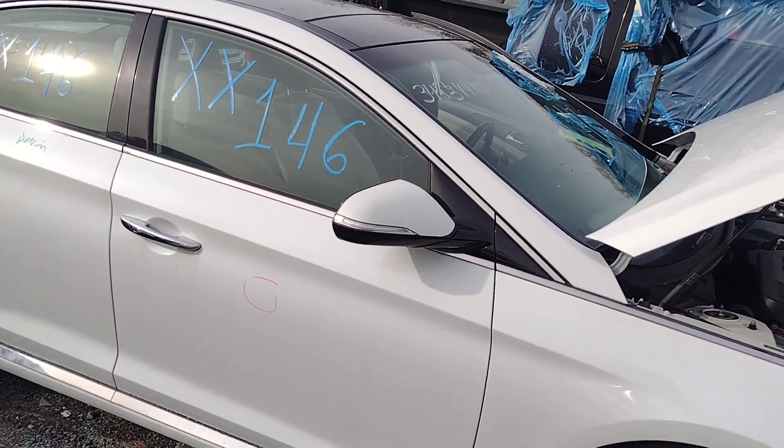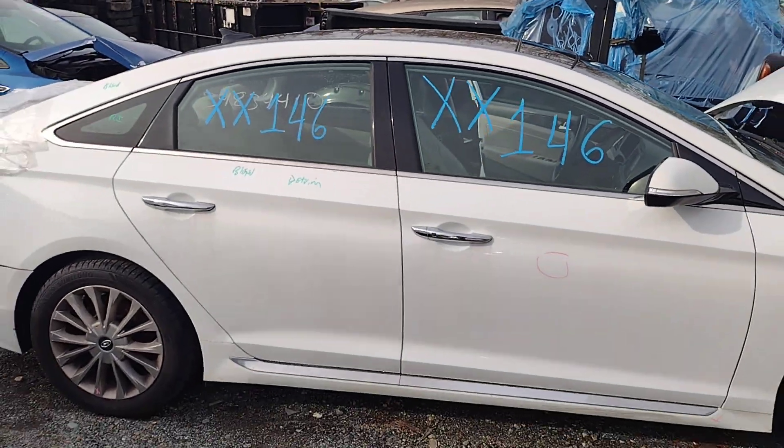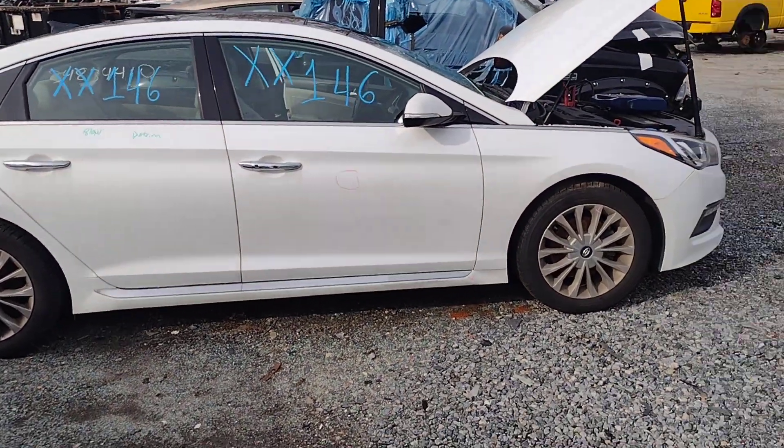Hello everyone and welcome to Lou's Auto Service and Salvage here in Spotsylvania, Virginia. Today I have X-Ray X-Ray 146, which is a 2015 Hyundai Sonata.